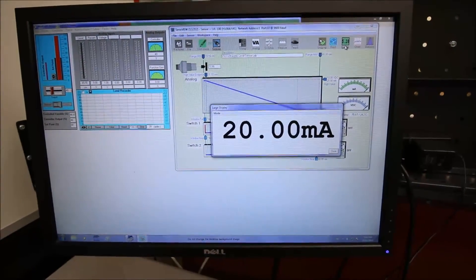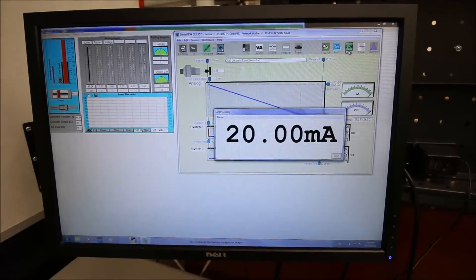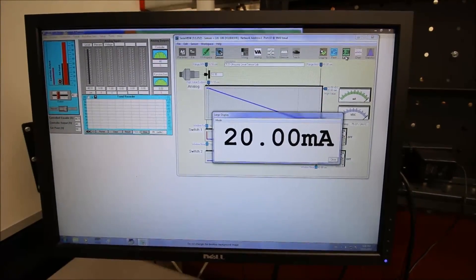So hopefully that's been able to quickly show you how to take a 4 to 20 milliamp signal and change it into a 1 to 5 volt signal by simply pushing it through a 250 ohm resistor.